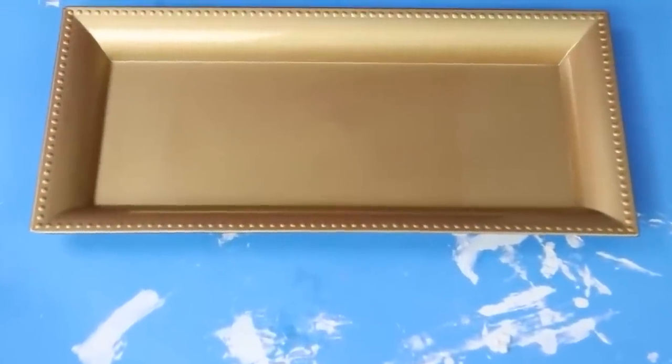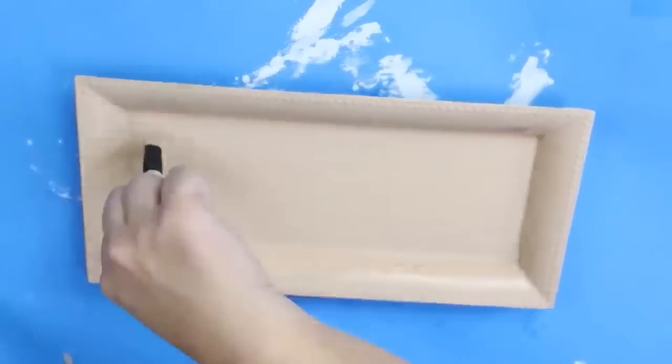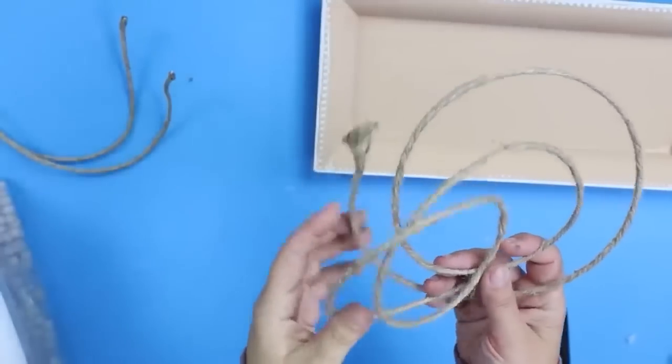This tray is actually an easy tray to find. I'm painting it with kind of a khaki beige color. Next, I'll bring out that detail around the edges with some Waverly white chalk paint.